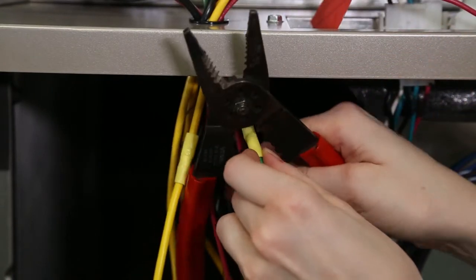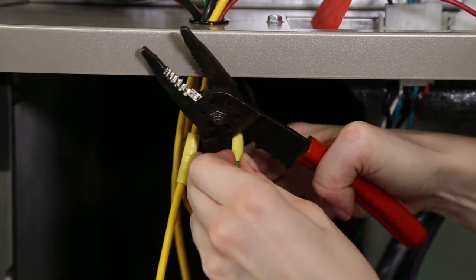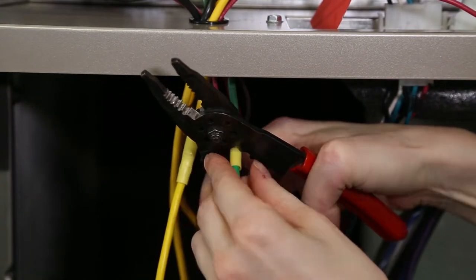Connect the control box end butt splice to the yellow and green wires that the connector was cut off. Make sure connections are tight.